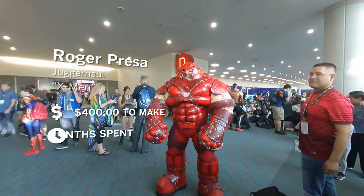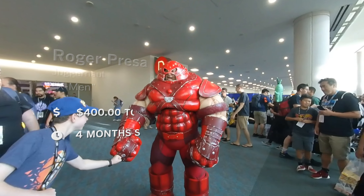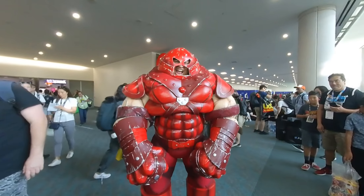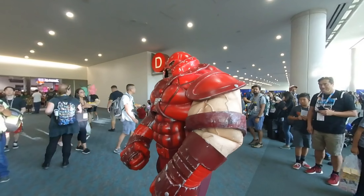EVA foam — this is what it's built out of. I like the floor mats. It would probably be somewhere around the $400 mark, which is not bad if you do it yourself. But if you were to have someone else build it, it would probably be around the $2,000 to $3,000 range. So it helps to know how to build.